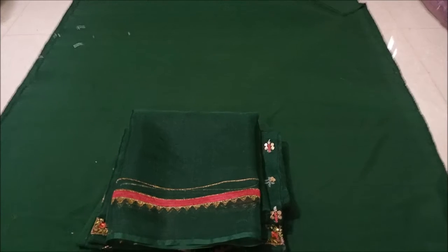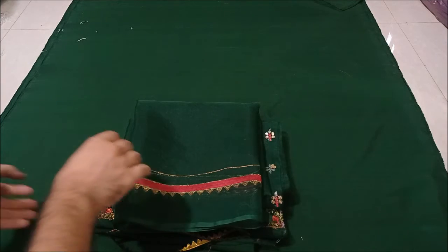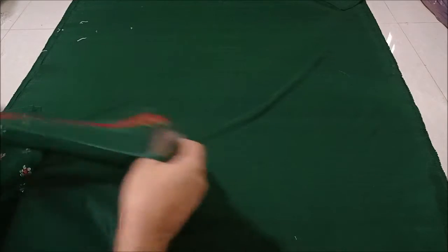Hello everyone, welcome to the brand new design of Maria B formal kits collection. This is a frock from Maria B formal kits collection. In this video, I will show you the full dress. Let's start with the shirt.